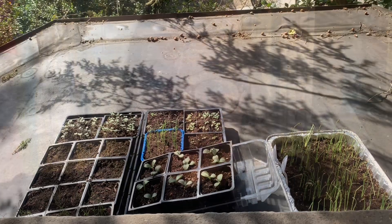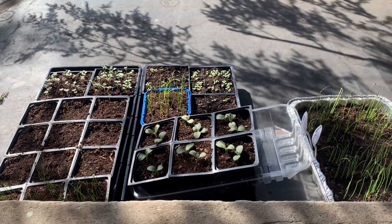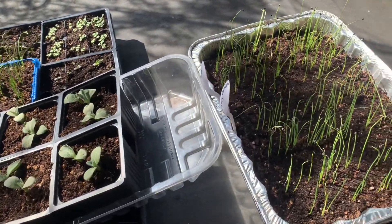Now that they're all up and they are yet to get their true leaves, and the weather is relatively mild — meaning it's in the 50s right now — I'm putting them outside to begin to get acclimated to the sun and the wind and things like that, which will help them. Things are doing really well.